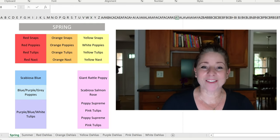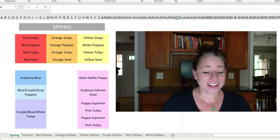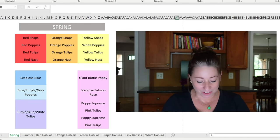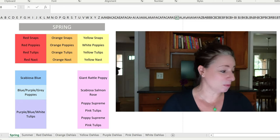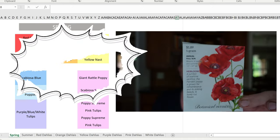In the back row I'm going to have Madame Butterfly red snapdragons that I purchased from Johnny's, and then in front of the red snapdragons I will have red poppies. These are the American Legion red poppies and I get these seeds from Botanical Interest.